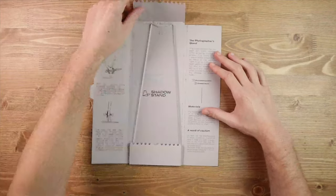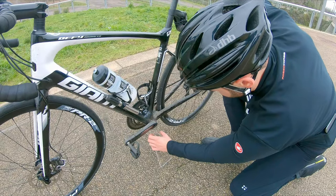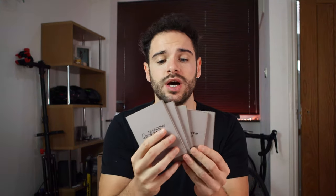Welcome to the video. Today we're going to be looking at the photographer stand and the shadow stand, both used to take awesome pictures of your bike. We're going to unbox both, take a look at exactly how they work, then head out into the wild and take some pictures. Stay tuned to the end because I'm giving away five shadow stands. I've added timestamps so you can navigate to the point that best suits you.